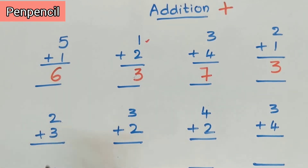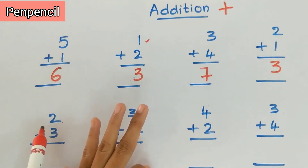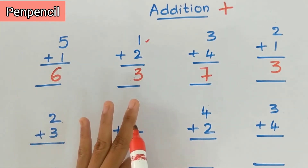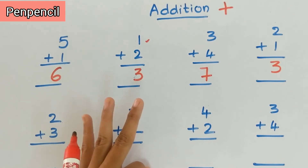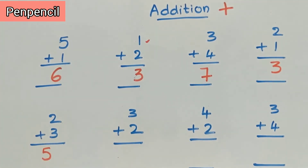Now the next sum is two plus three. Keep two in the mind, three on fingers. After two: three, four, five. So after two, what is the number? Three, four, five. You have kept two in the mind — after two: three, four, five. So the answer is five. Two plus three is five.